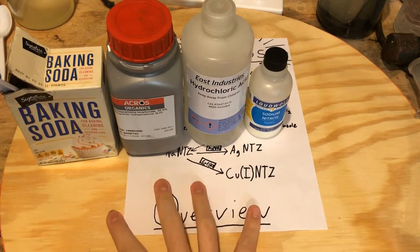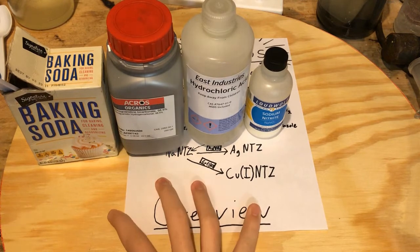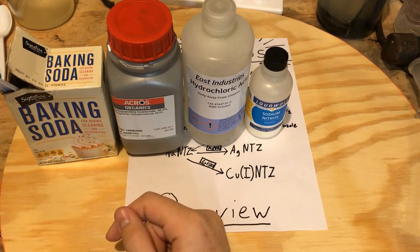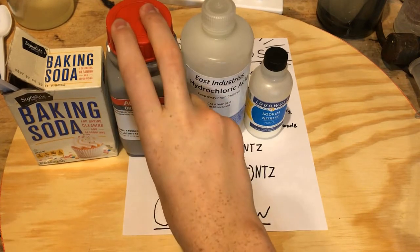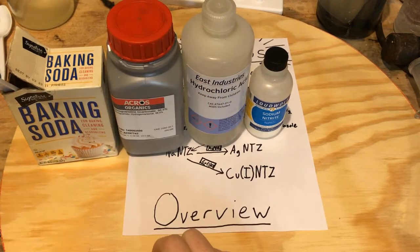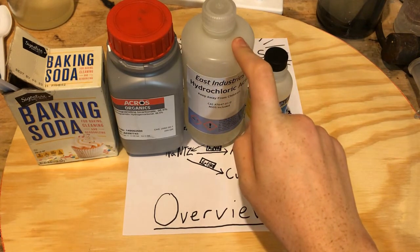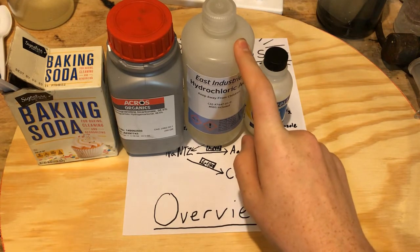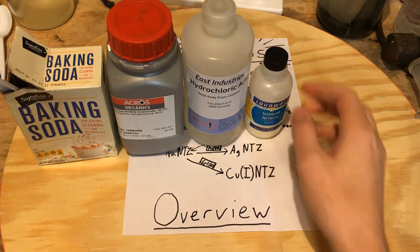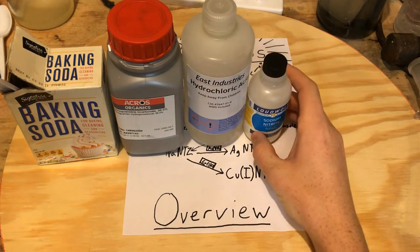Here are the 4 chemicals we're going to need for this procedure: baking soda for the basification, the aminoguanidine bicarbonate of course, hydrochloric acid to convert the aminoguanidine bicarbonate into aminoguanidine chloride — which is a soluble salt in water — and sodium nitrite to do the diazotization.